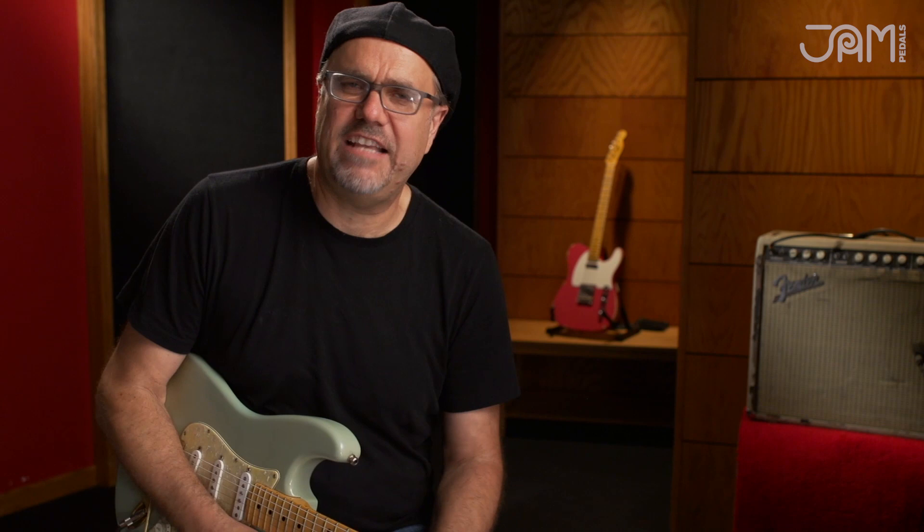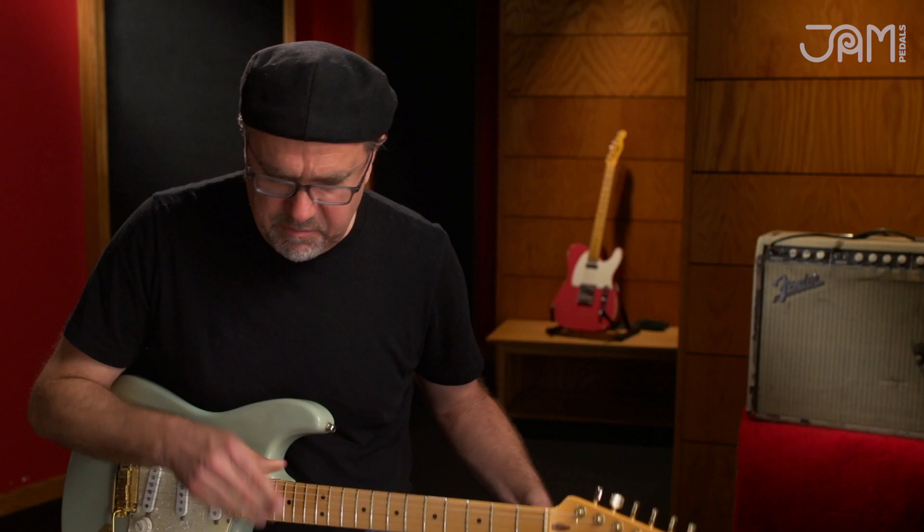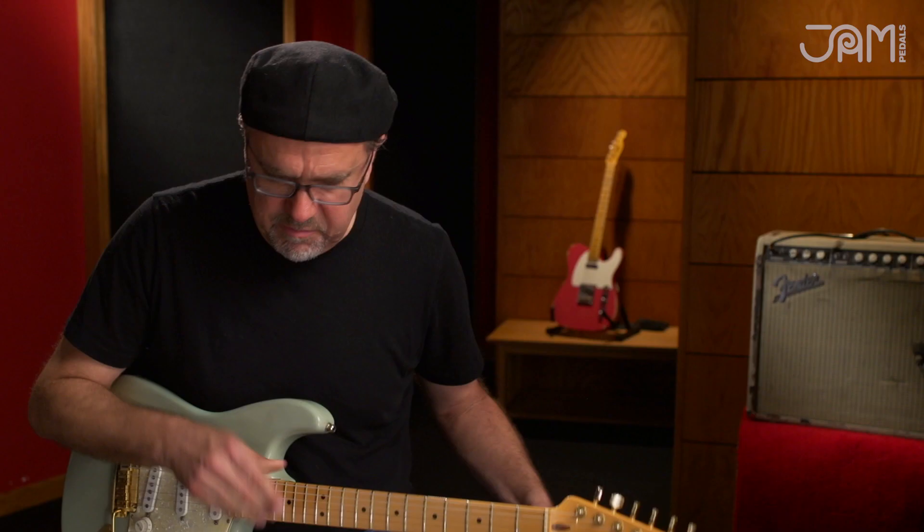All that chicken picking fast stuff — compressors work great for that. Also, if you really want to squish it out, you put it all the way up and then do some slide guitar things.